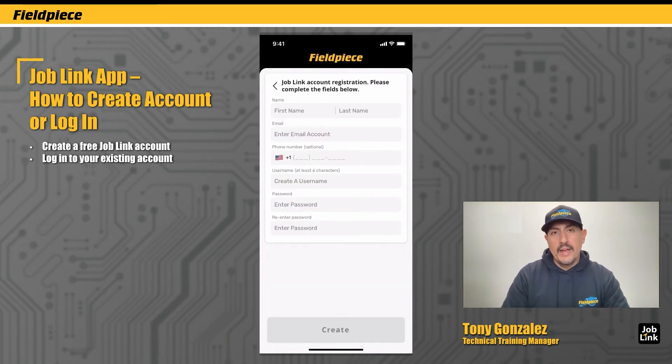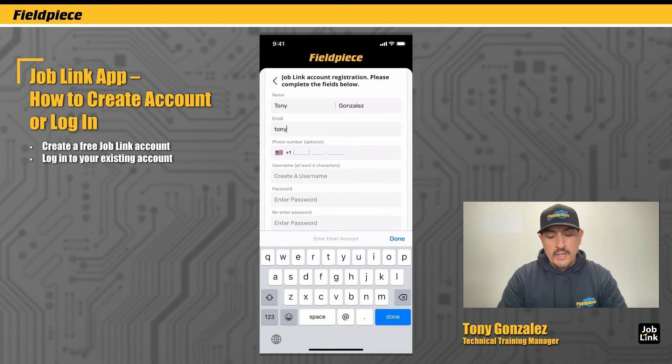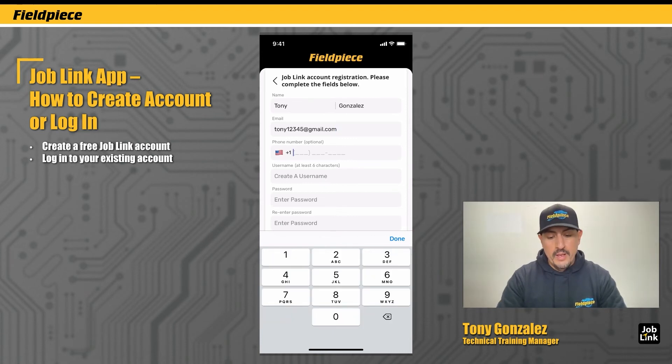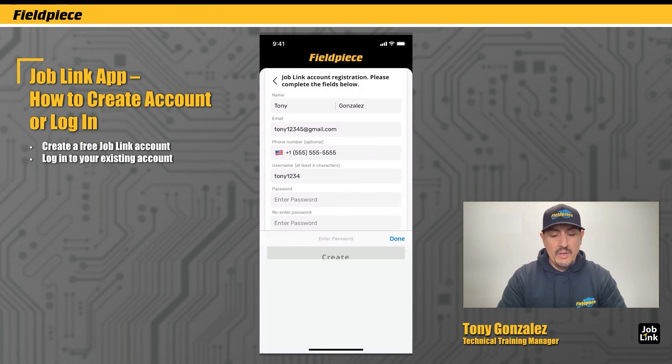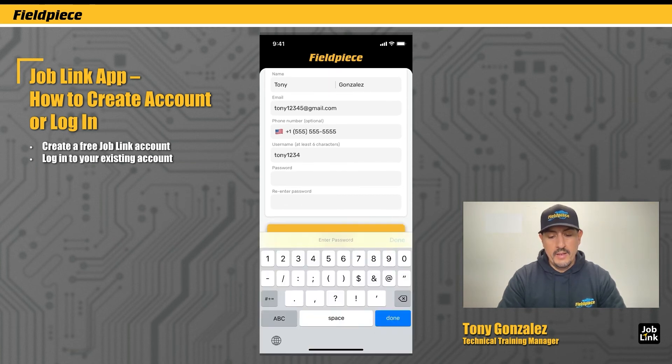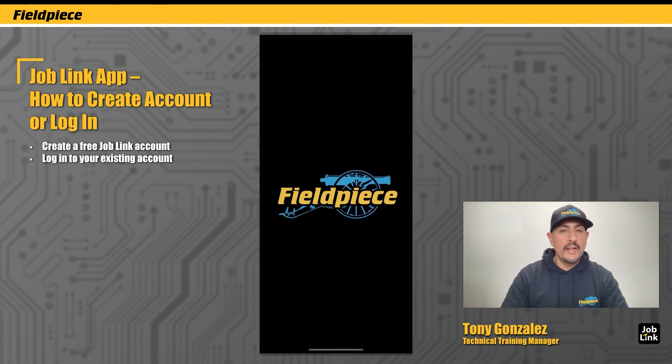Tap Next, and to complete my account I need to enter in my name and put in an email address. It's important to keep in mind that the email address cannot be changed afterwards, so make sure you pick an email address you're fine using going forward. Type in a phone number — which is optional — and then create a username and a password. The password has to be at least six characters long. Tap Done.